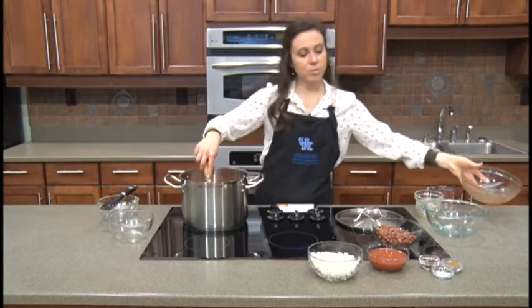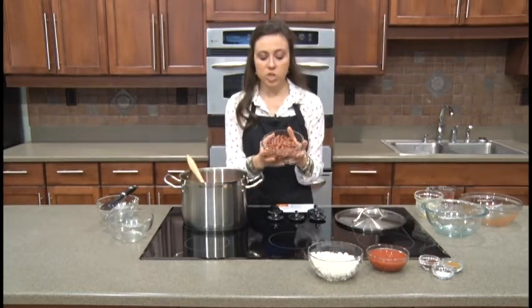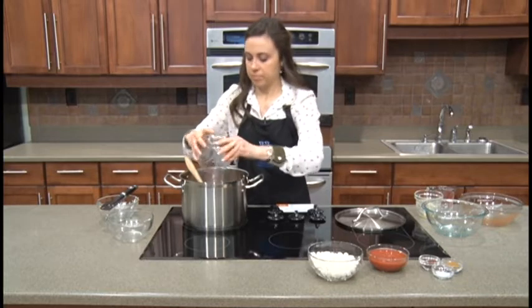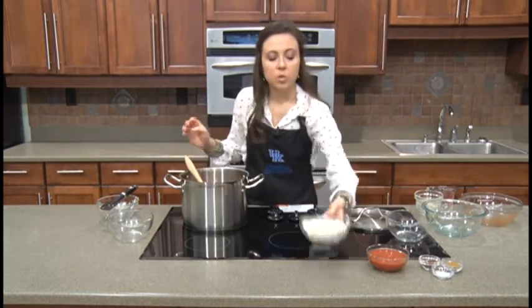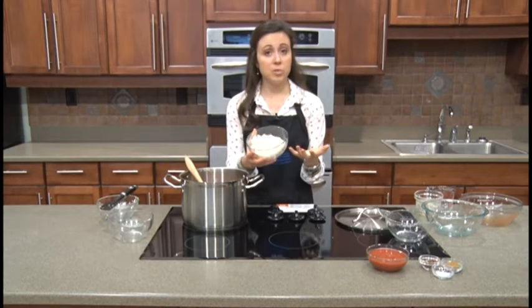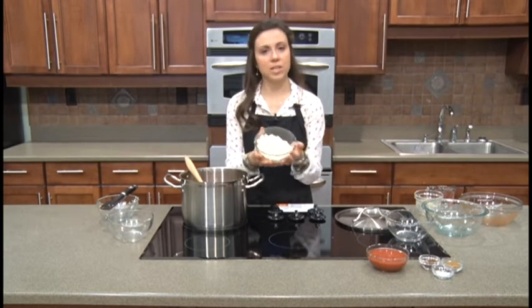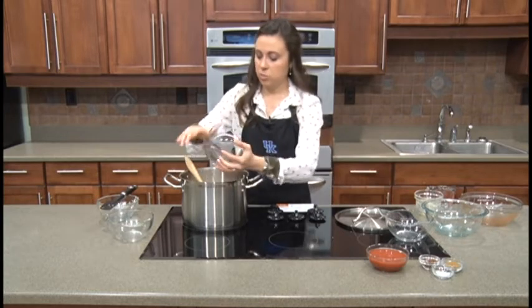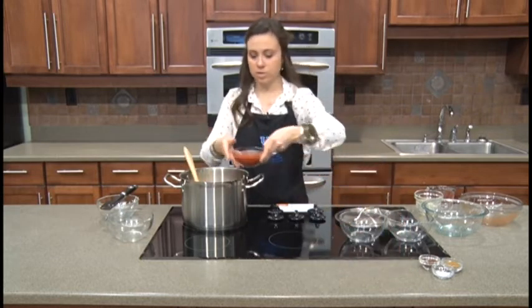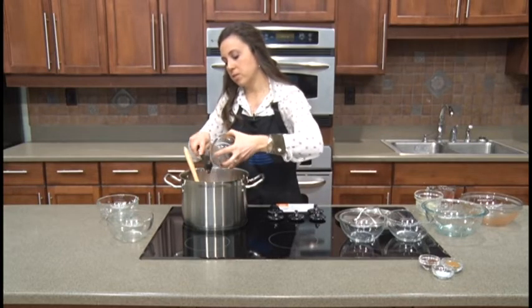We have a can of red kidney beans — drained and rinsed to remove the extra juices. Then this is white hominy, which you might not have cooked with before. You can find it in the canned vegetable section, right next to the corn, because it is a type of corn. Finally, eight ounces of tomato sauce — that gives us a little extra liquid. I'll use my rubber spatula to get all of that out.